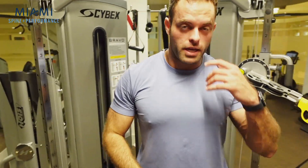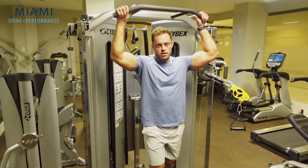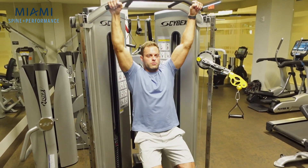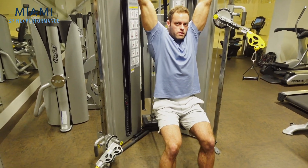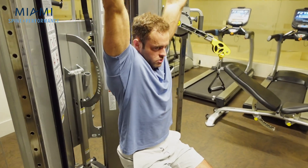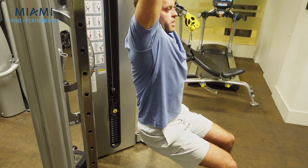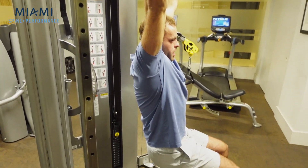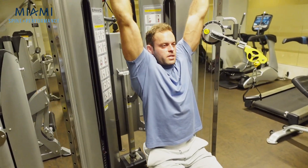Bonus exercise: if you want to get some spine decompression, I like to do a passive hang. Now it might be difficult from a grip standpoint, so what I like to do is sit down and let my spine unload a bit — rocking side to side, shifting in circles. This way I can really loosen up the shoulder girdle, the tailbone, and the upper and lower back — just let my hips drop side to side. We can hang out here for 60 seconds as well.